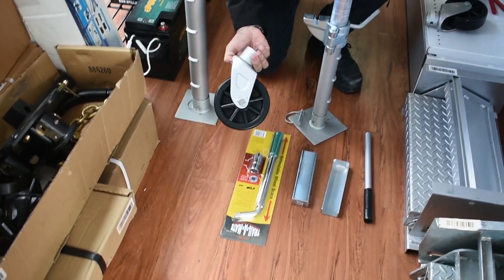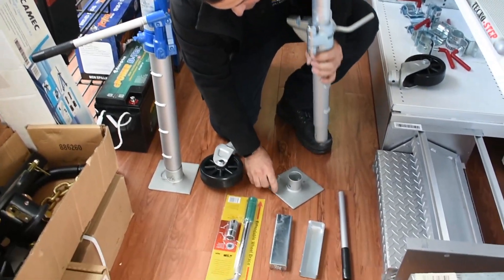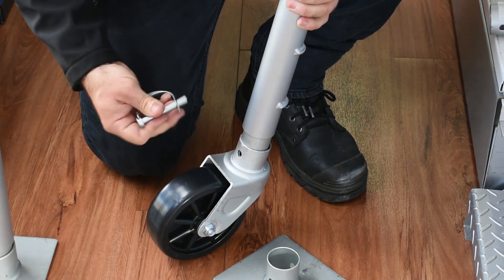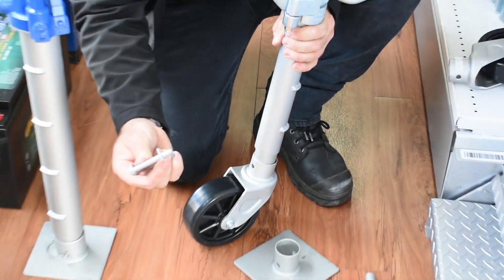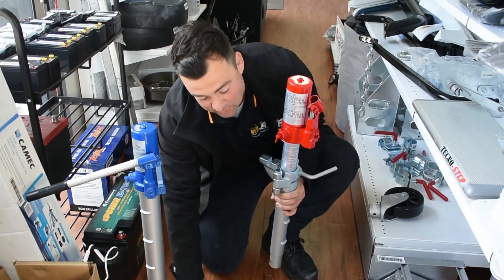They also come with a jockey wheel, so you can use it as a jockey wheel — that's just an easy attachment here. Put it in there and then put the pin through. I'll take you out to the yard and show you how that's used as a jockey wheel as well.